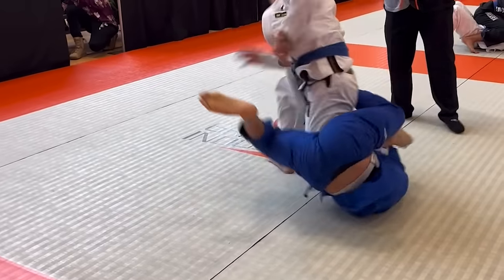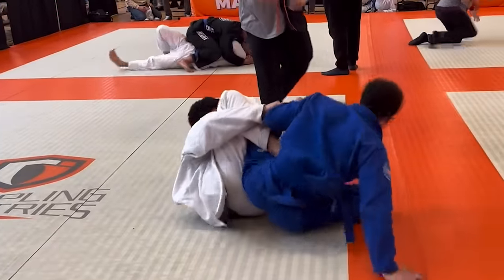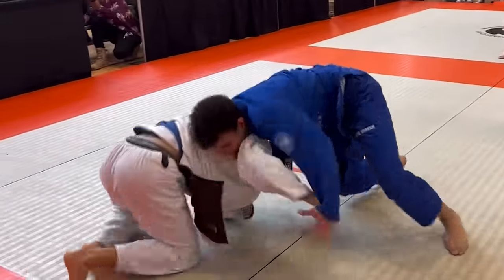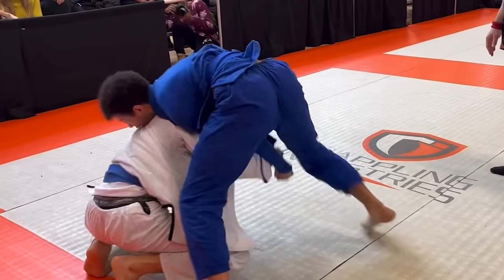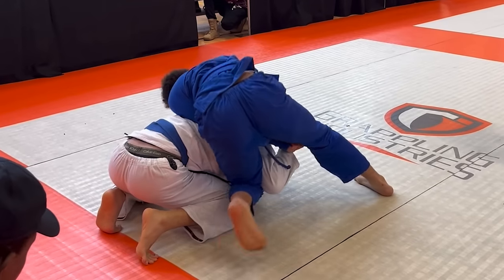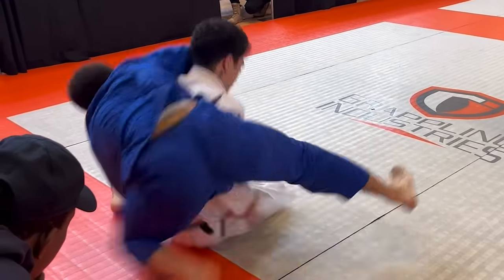I throw my leg over and go into 50-50. I put weight on my foot and stand up, but he tries getting up as well, so I follow him and we end up in a front headlock position. I'm close to getting his back here, but he has this annoying grip on my sleeve. I start putting my weight down on him to make sure he can't get up, and he lets go of my sleeve so I'm able to start looking to take his back.